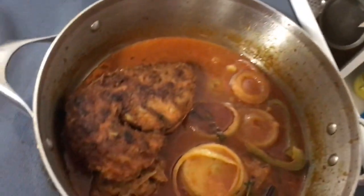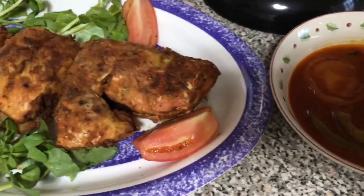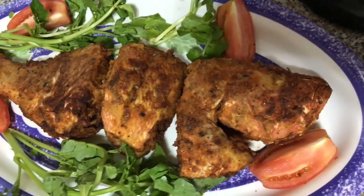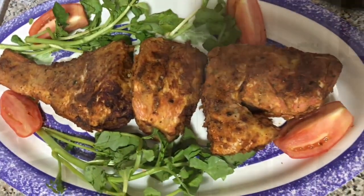This is the end result — the final product. Bon appétit! Thanks everyone for watching my video. I hope you enjoy it. Please like, share, subscribe, and leave a comment below on what Haitian dish I should do next time. Thank you and bye bye!